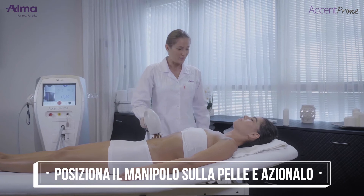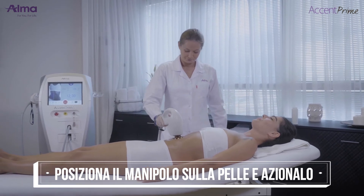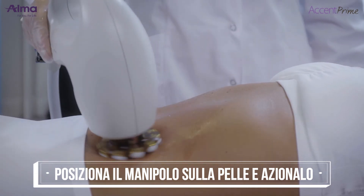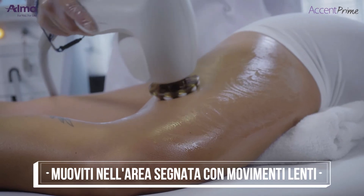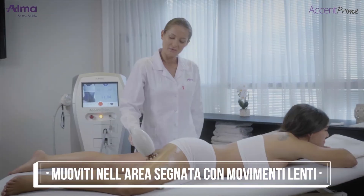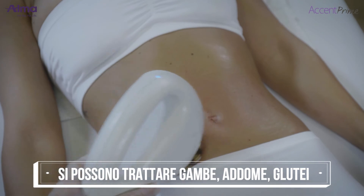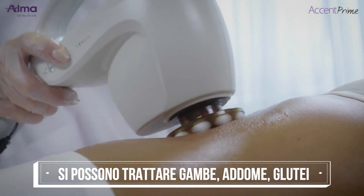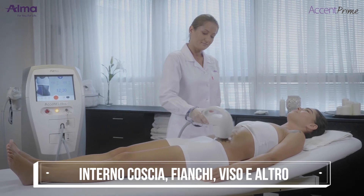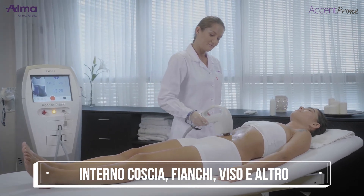Place the applicator on the skin perpendicular and in full contact with the skin. Then press the foot switch or trigger and move around the area using slow, in-motion technique. The recommended approach is to reach minimal therapeutic levels and continue treatment while maintaining a therapeutic range of 40 to 44 degrees Celsius. The patient should feel a comfortable heating sensation, but not too strong.